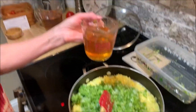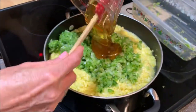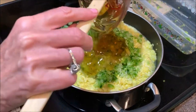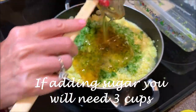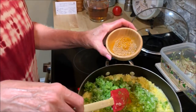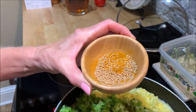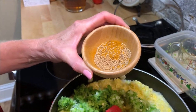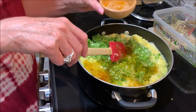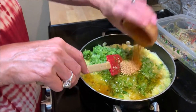Next is three-fourths of a cup of honey. This is a substitution for sugar — you can also put sugar in it if you want. Next is one teaspoon of turmeric and two teaspoons of mustard seed. Also, if you have celery seed on hand, you can add two teaspoons of celery seed. I'm out, so I'm going to omit that.